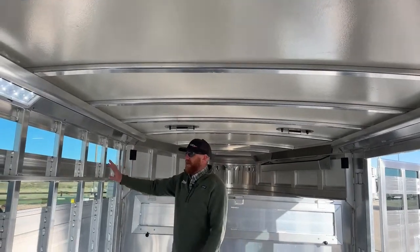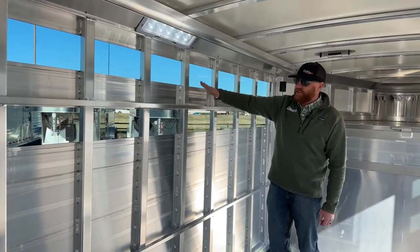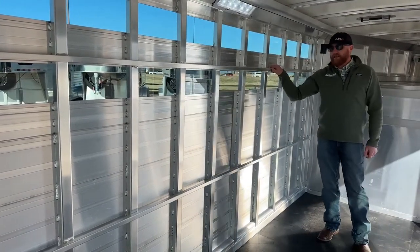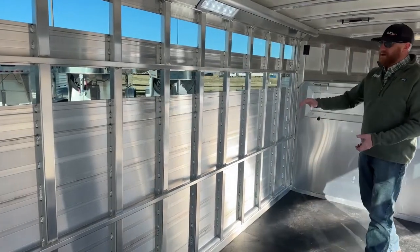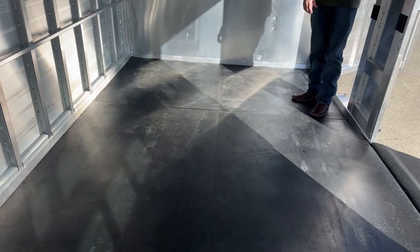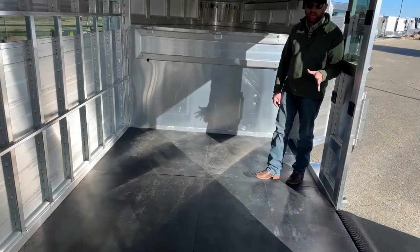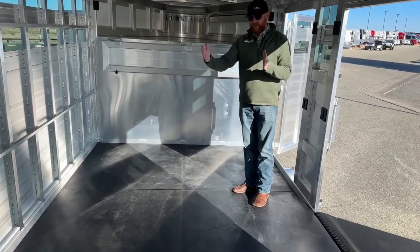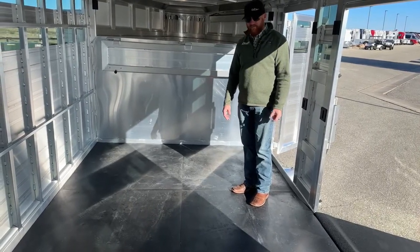We can manipulate airflow through the air gaps. If I want to tie a calf up, I have a tie rail between the two air gaps and a lower one as well. So when traveling, you can tie a calf down and give them the ability to lay down. Flipping to the floor — you're going to have rubber mats, but underneath is the industry's best floor. You're standing on support beams every four inches, running the full length of the trailer. Wherever a calf is standing, they're standing on a support beam. That's the easiest way to tell quality of an all-aluminum trailer: get underneath and look at the floor.